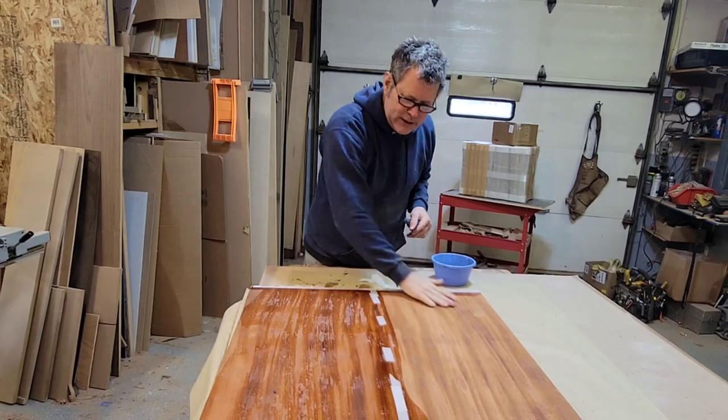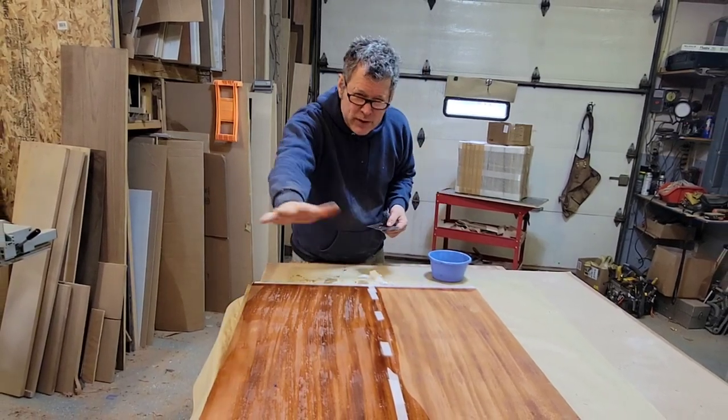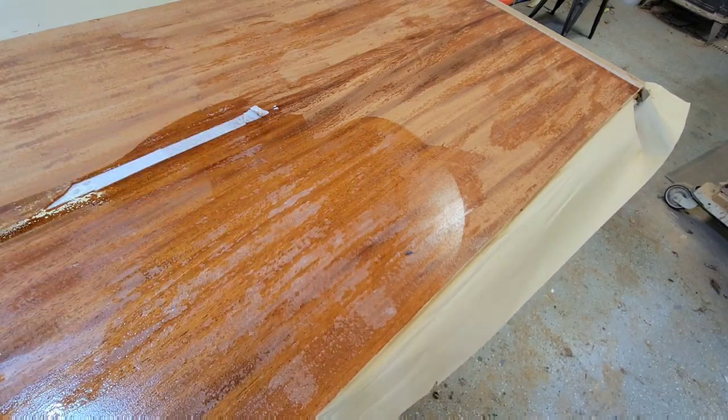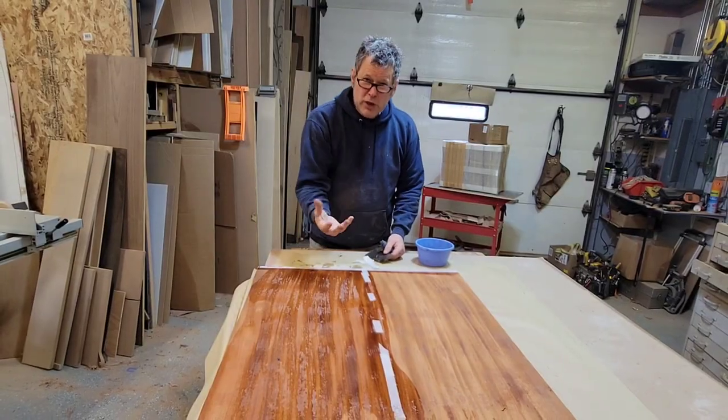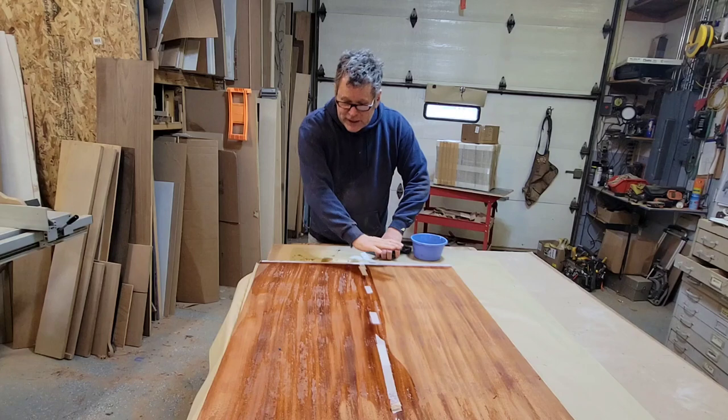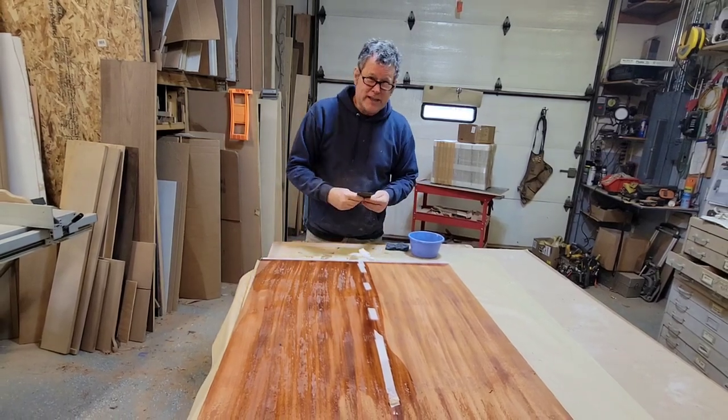Same goes with the glue glaze. If you got glue glaze, just wipe the entire surface down very lightly with a little warm water. You can see the glue will turn white, so you can see where that glue glaze is — which is the glue that seeps through the pores of the veneer and gets on the surface.